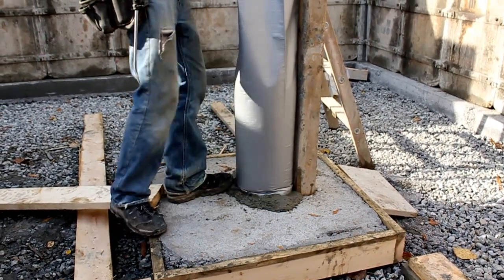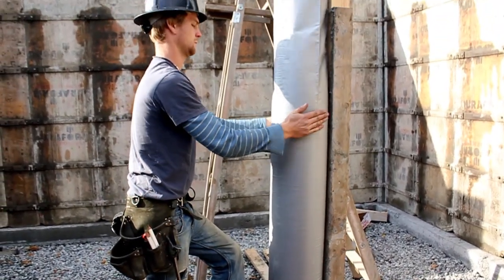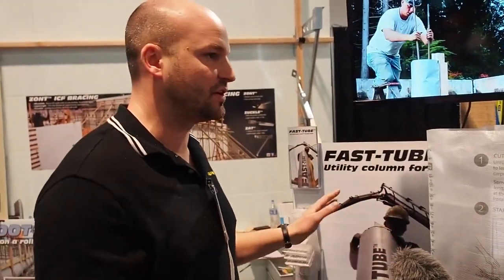So we're not shipping air around the world. The nice thing is it's waterproof, so you can set this up now and pour it in a month. Because cardboard tubes, if they get wet, they'll fail on you. So guys are setting up cardboard tubes the day they pour, which is stressful.